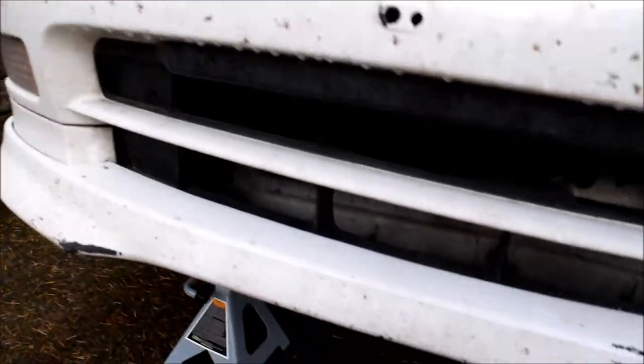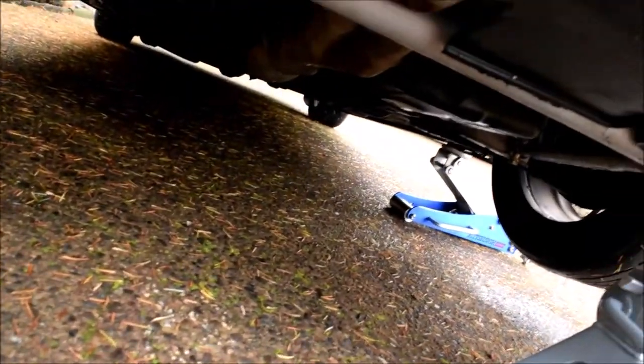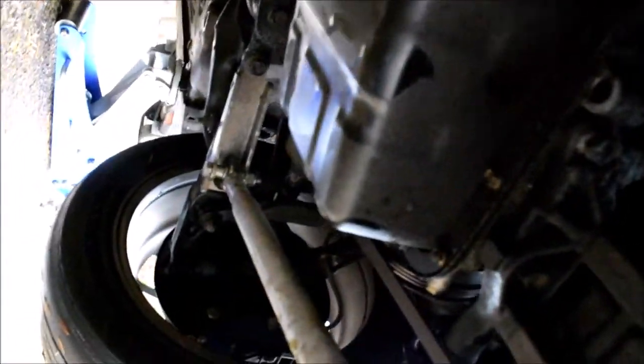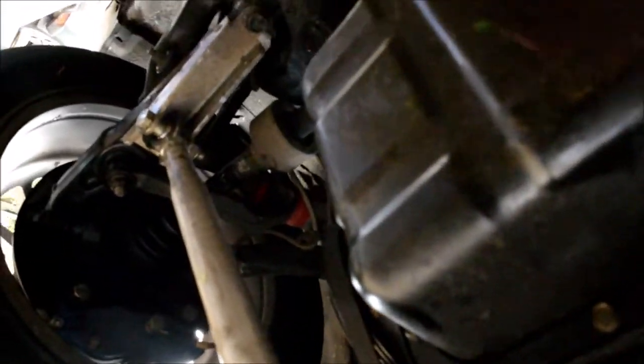Alright, got it jacked up. Let's look at the damage. Something hit the splitter here. The front part looks good. Looks like it hit right here in the middle — pushed it back pretty good. I think the Max Speeding Rods track bar marks show they took most of the damage, most of the impact. Oil pan looks good.